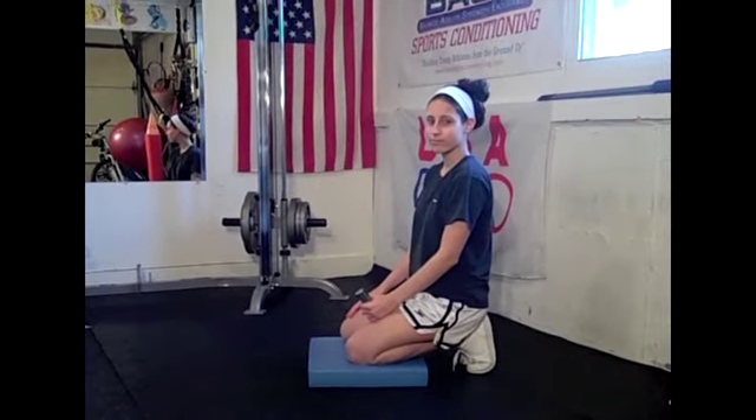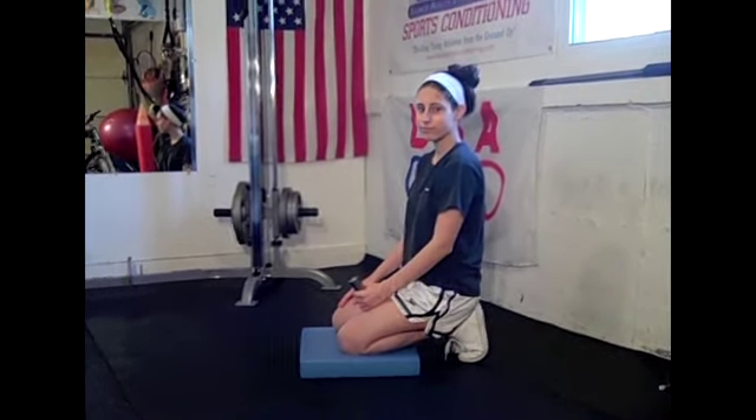So let's take a look at how to do the Kneeling Thoracic Rotation right now. We've got Nicole all set to help us out here with the Kneeling Thoracic Rotation.